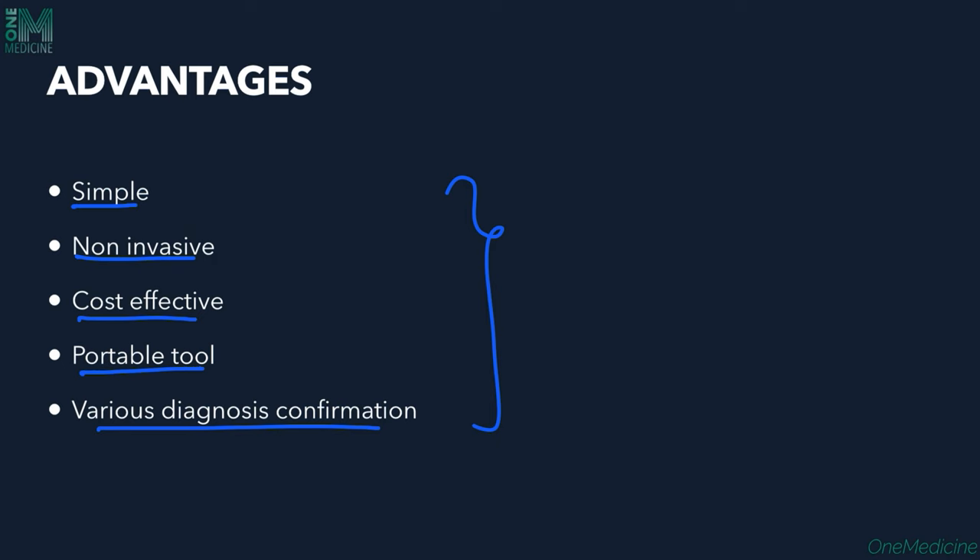Disadvantages: most fungi causing tinea capitis do not show fluorescence, so absence of fluorescence does not rule out tinea capitis. Reflection of light from any scaly dermatosis can be confused with Pityriasis versicolor. In Erythrasma, if the patient has washed the area before examination, fluorescence cannot be appreciated. It is important to consider all these factors before examining a patient with Wood's lamp.